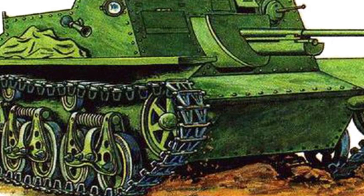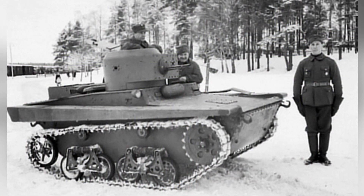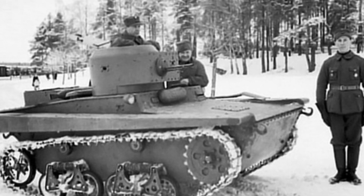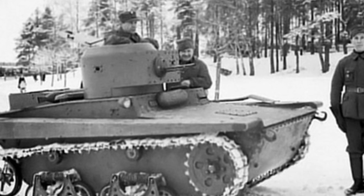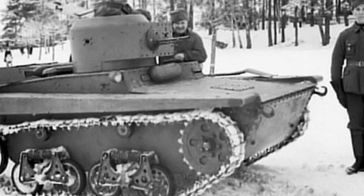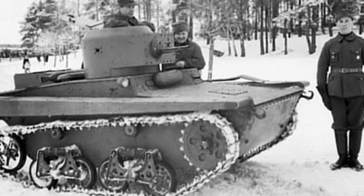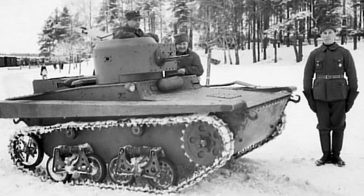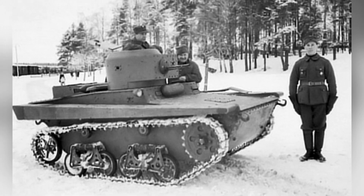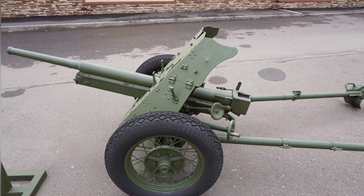The first prototype vehicle's suspension remained unchanged, while the second prototype was modified with an additional pair of load-bearing wheels due to the increased weight. The original small-sized turret of the tank could not accommodate the 45mm gun, so the turret was directly removed, and the front compartment of the vehicle was expanded to mount the gun along the central axis. There was also a 7.62mm DT auxiliary machine gun. The crew still consisted of only two people, with the driver positioned on the left side of the gun, doubling as the gunner, and another member on the right side, possibly serving as the tank commander, loader, and machine gun operator.